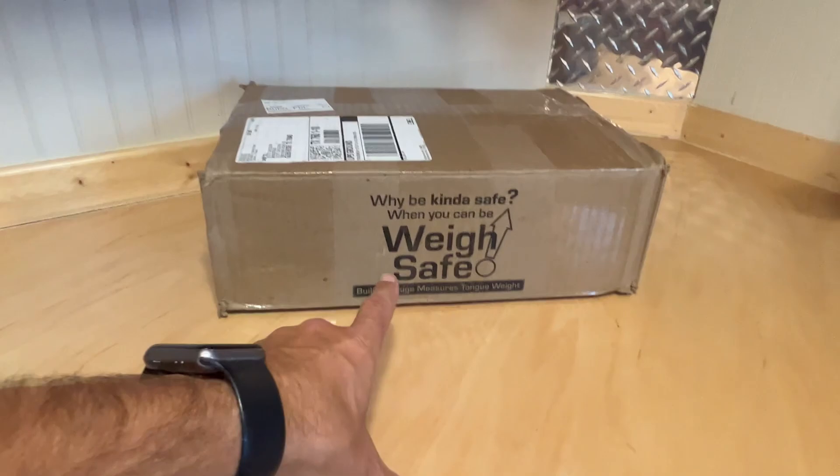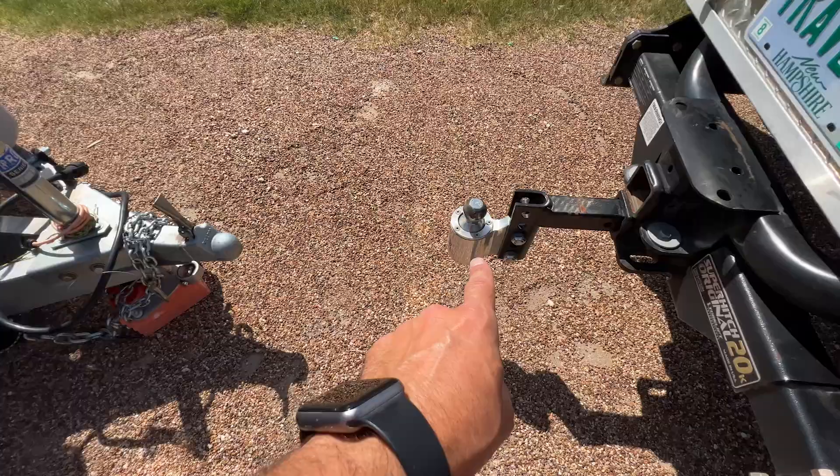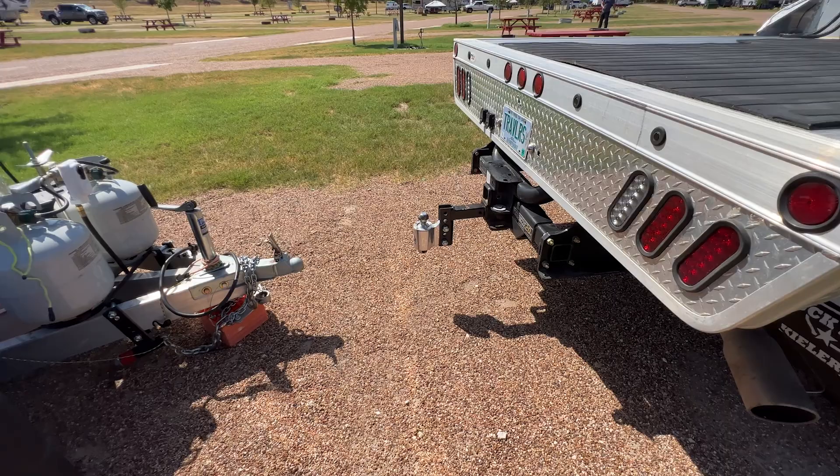I just got this Waysafe hitch in the mail — Waysafe sent it out to me to test out. I'm going to be making another video about that in the future. It's to replace my Anderson weight distribution system, which I don't really need anymore since I'm not towing with an extension and I can definitely handle the trailer with the truck. I think I'm going to take all of this off and replace it with the Waysafe hitch, which is adjustable — I think it's a 10-inch version. The great thing about it is it's going to let me keep track of my tongue weight.